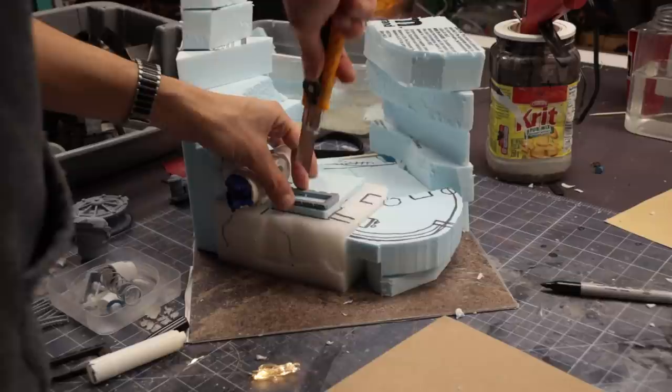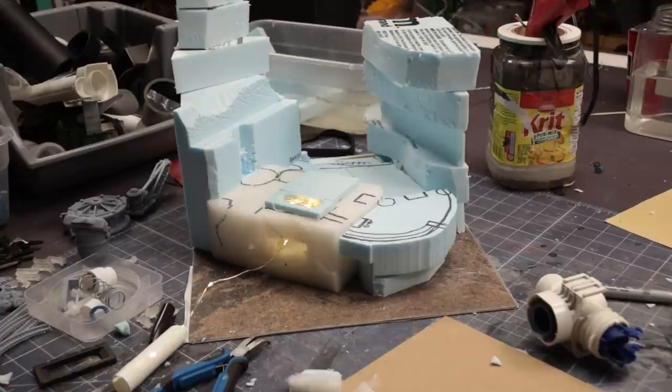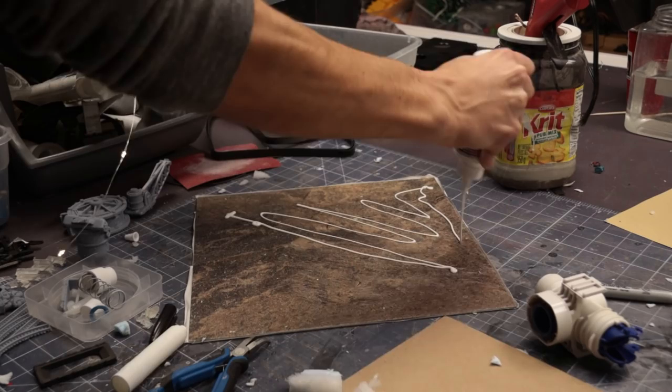I've had poor luck trying this lighting effect in the past, as the LEDs I used were mostly obscured by the layers of paint I ended up adding. So I opted to throw a full string of LED fairy lights at the problem this time — at least some of them would end up showing in the end. At this point I also decided to glue the whole piece down onto the base — no turning back now.